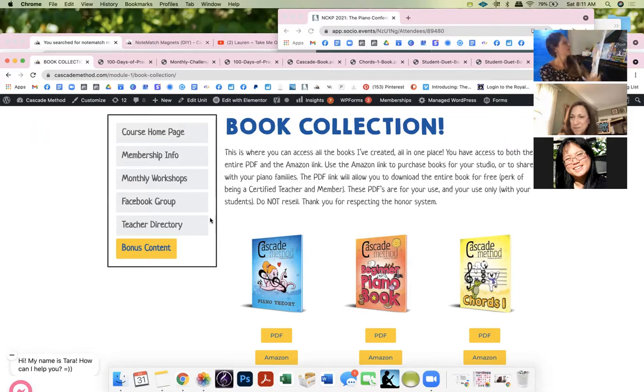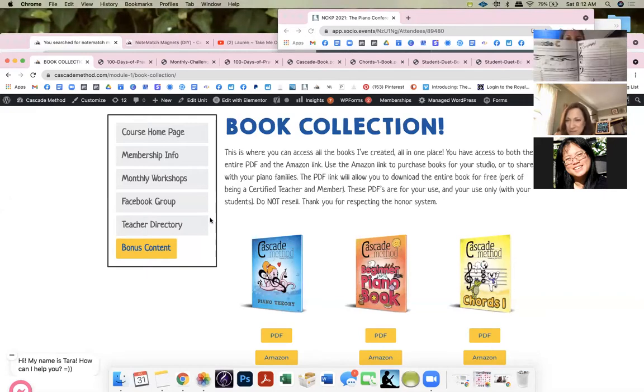This is my Note Match tool. Someone mentioned Note Rush — yes! Thomas, who created Note Rush, came to the booth the previous day showing a big new update coming. I love Note Rush so much, and my whole Note Match book is based off both Note Rush and Note Match. I use it when a student has never had piano before and doesn't know how to read — I have them play around the whole staff.